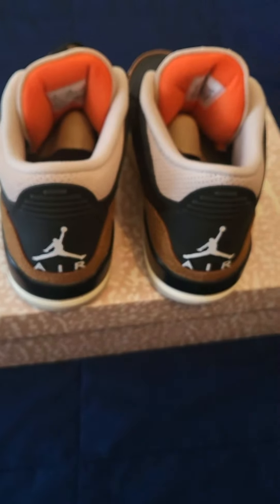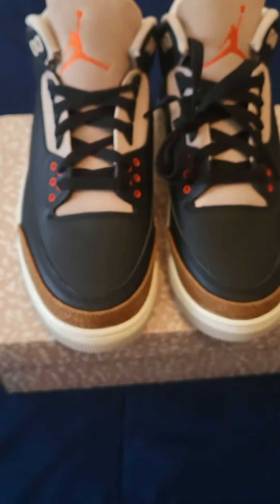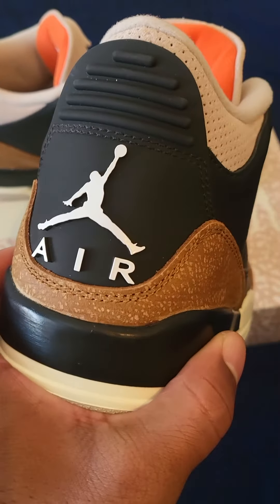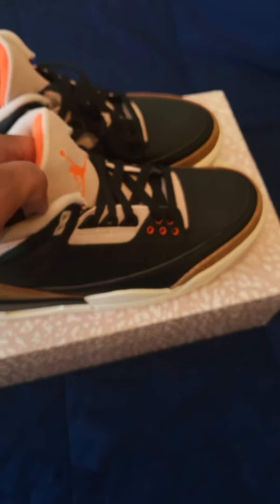I'm gonna keep this one. At first I wasn't really too sure about the shoe, but I like it. Nice wearable colorway with the browns in it — it's pretty good. It ain't the best of the best, but this will hold me over until the Fire Red Threes come out with the Nike Air on the back.